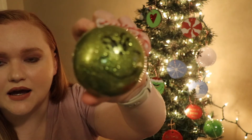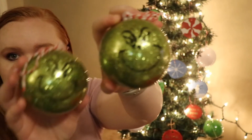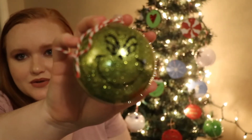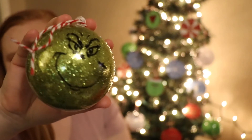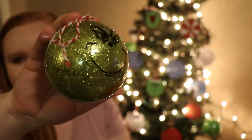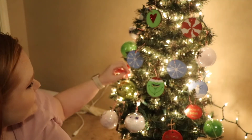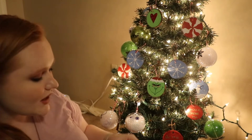The Grinch faces I printed on the Cricut — they're just Grinch faces and they're so cute. I love them. They're turning out so cute. Still pretty simple to do. They're not perfect, but they're homemade ornaments — who cares?